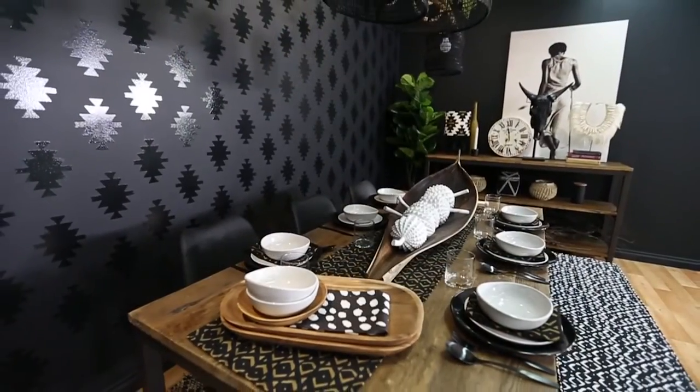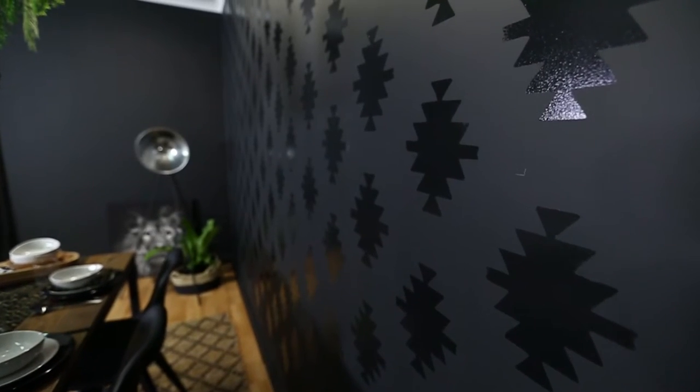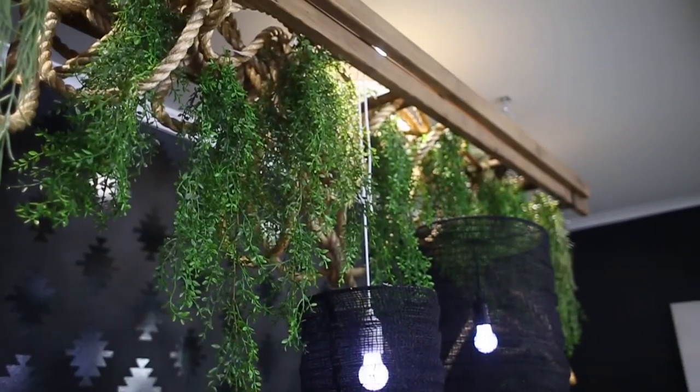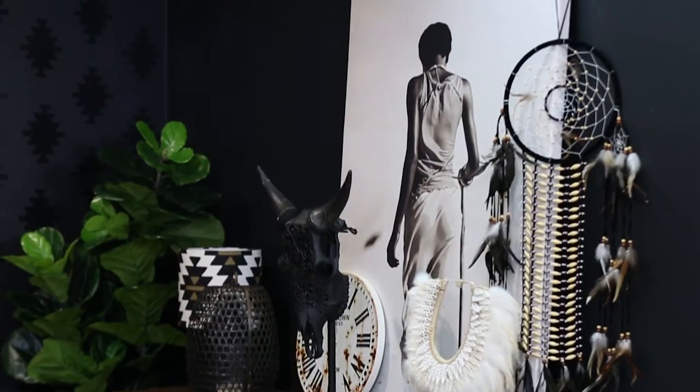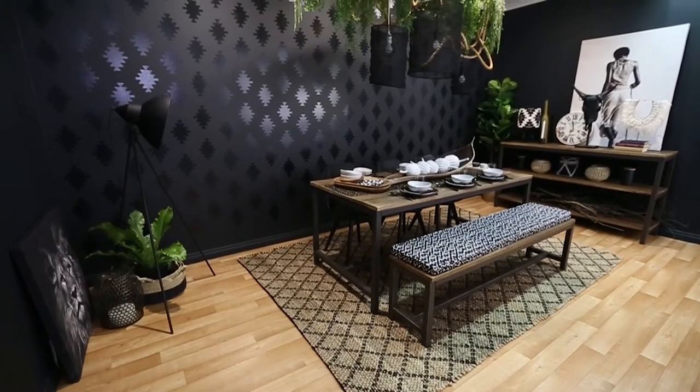Stand out from the crowd with the breathtaking effect of gloss on matte paint. Design inspiration can come from anywhere and be uniquely you. So if it's impact you're looking for, or just a subtle enhancement, then this stunning treatment is for you.